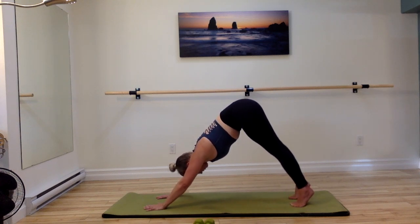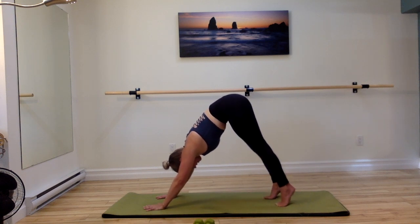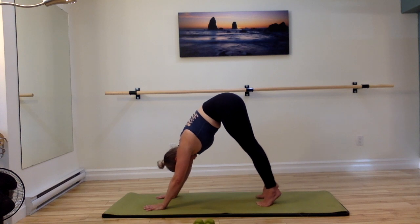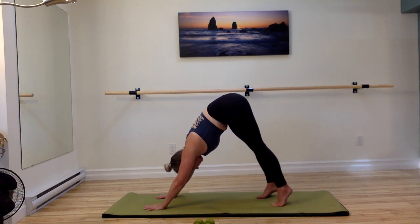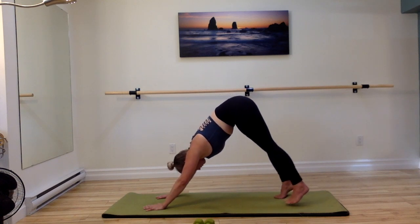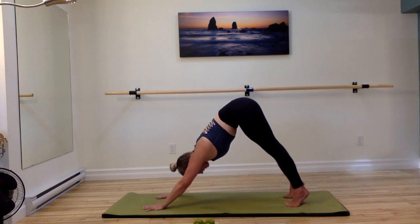Last one here — shoulders are warm. Big breath in, exhale: four, three, two, and one — inhale. And walking the feet back out: four, three, two, and one. Check that your abdominals are still really connected.